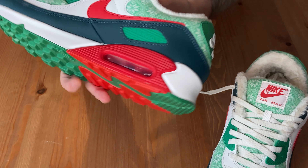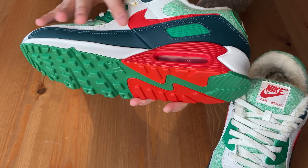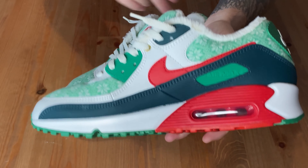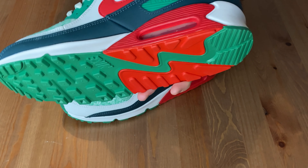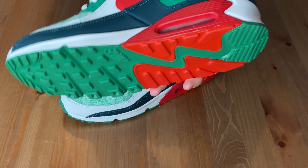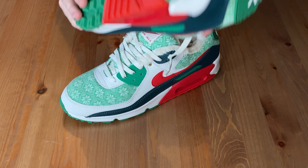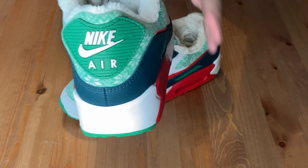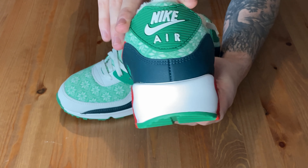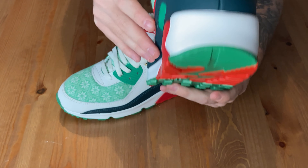Going on to the side panels, you have this nice leather, sort of white upper panel, as you can see here. And then you have your dark green mudguard, which is also a leather, accompanied with this red Nike swoosh — again leather, very good quality shoe. Your back tab is standard, like PVC plasticky sort of rubber material, with the green and the white Nike tech on there, which is very nice.